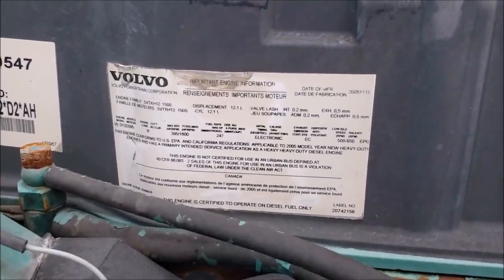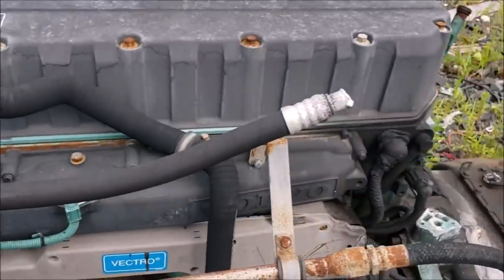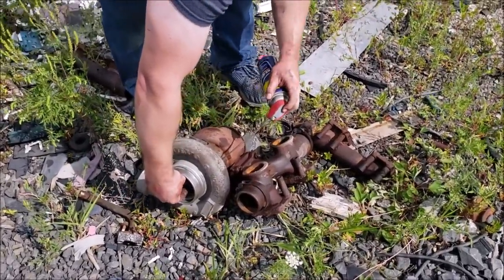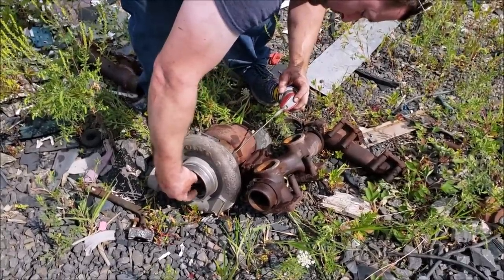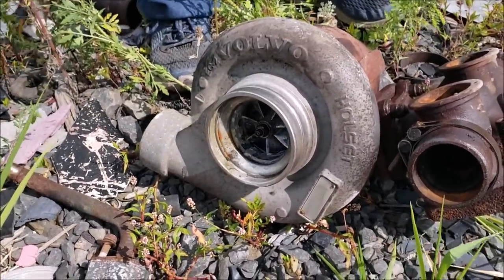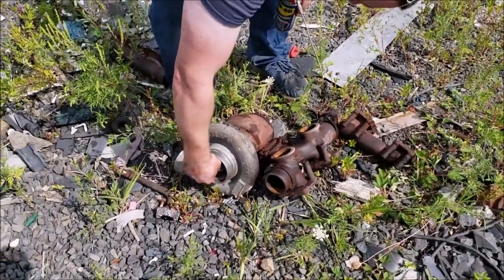Here goes a 12.1 liter Volvo — I guess the six-cylinder diesel. He's going to pre-lube it for shipping for you. Look at that, like brand new. Yeah, it's good now. Oh yeah, it's a dream.